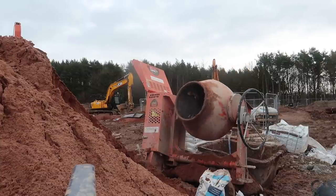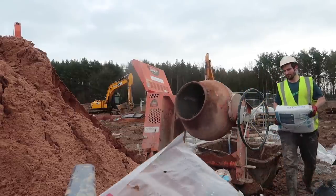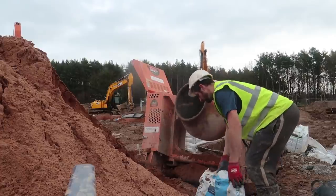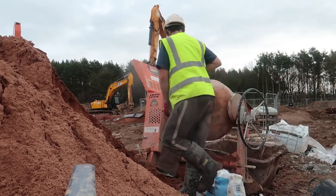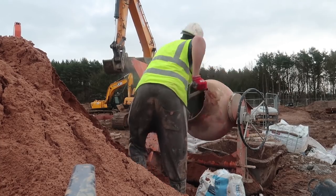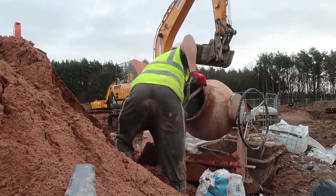Just past the mixer you can see some cement, and there's a big pile of clean sand on the left that the groundworkers brought over. I'm going to put one and a half bags of cement in. First, after the water and plasticizer, I'm going to put a few spades of sand in.